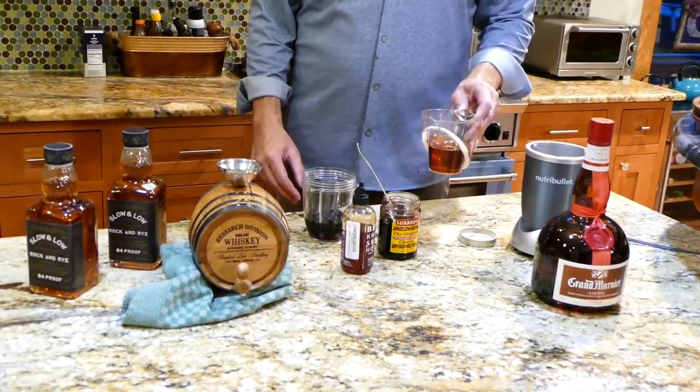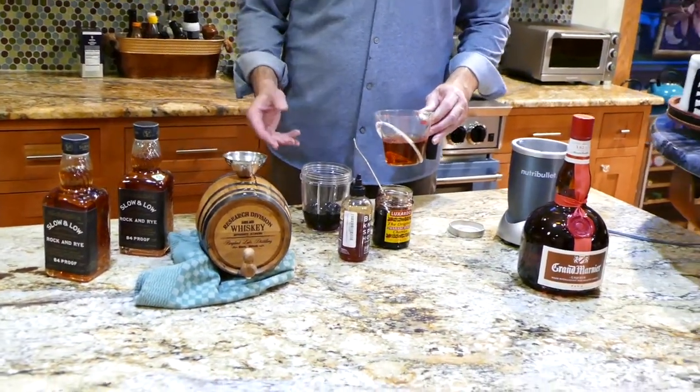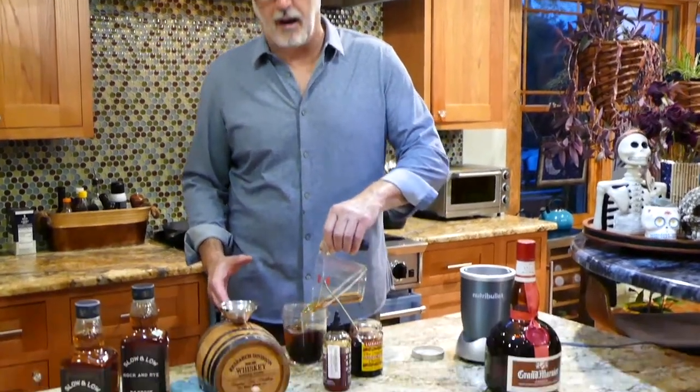The last ingredient is Grand Marnier. I use Grand Marnier a lot in my margaritas. However, because it's an orange flavor, it mimics the traditional old-fashioned flavor. So we're going to put that right in here — about one cup.